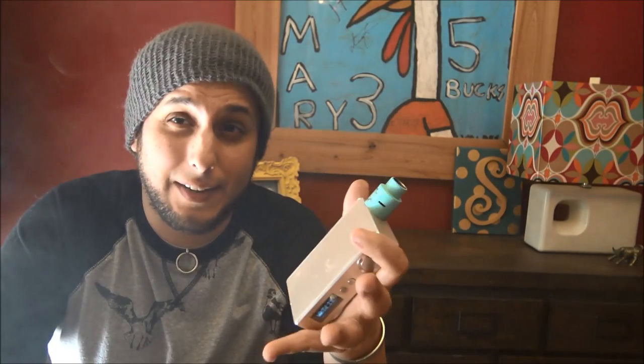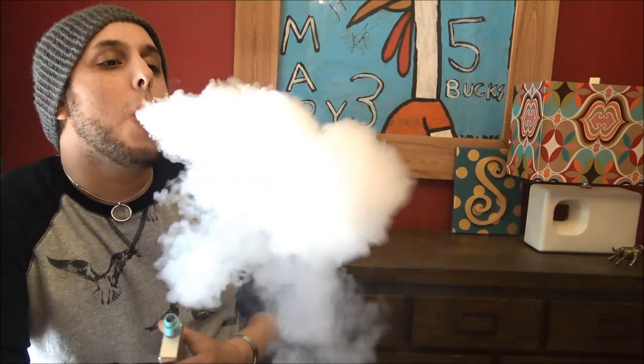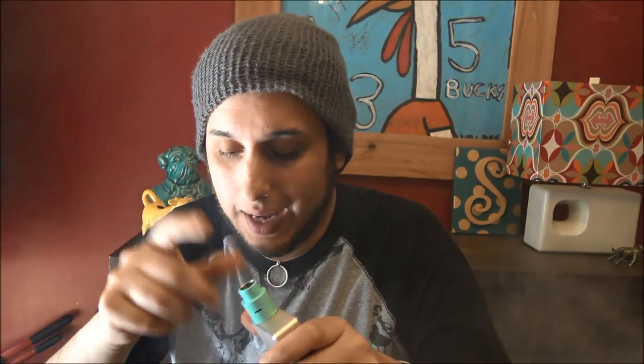Even in the production RDA that kills the flavor quite a bit, it still comes through — it's still a very tasty vape. And plenty of clouds. That's a really good vape for what it is. I like it a lot.